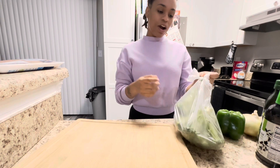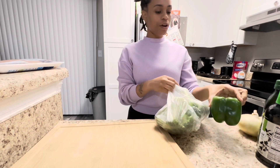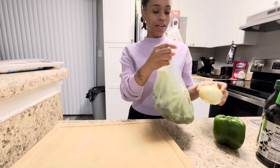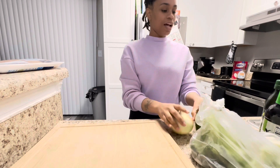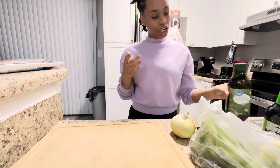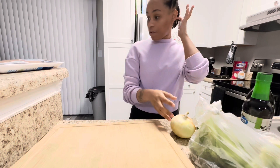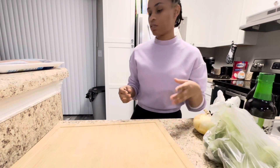Right now I'm just going to prep my veggies. I have some broccoli, a green pepper, and onion. I'm going to be using some oil in my pan to cook up my chicken — I'm going to slice my chicken up too. Got some soy sauce and I still need to get the rest of my ingredients out.